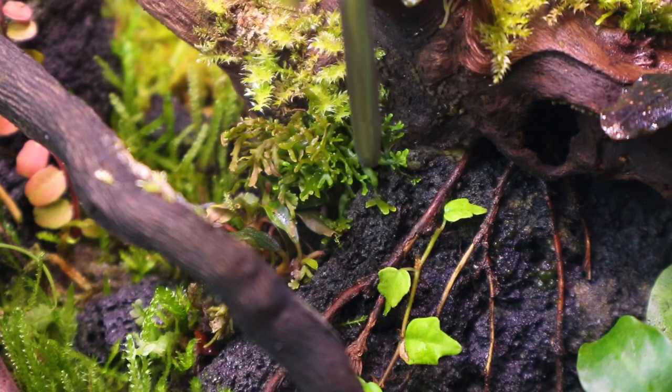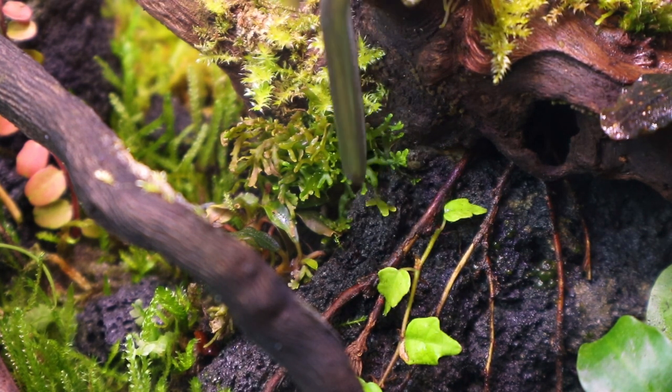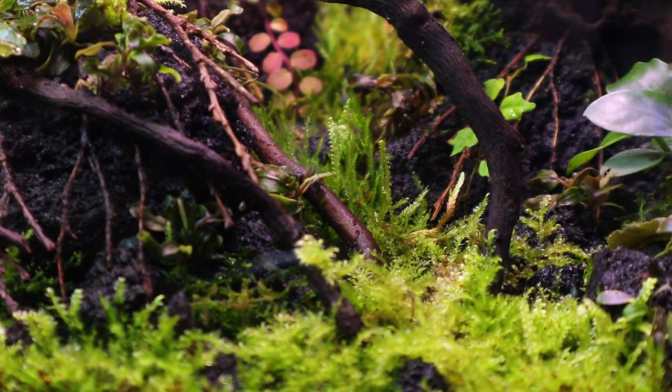Although it's growing very slowly, the coral moss has begun to spread and is latching onto the lava rock. The weeping moss down the centre has been doing well but it's growing relatively leggy.